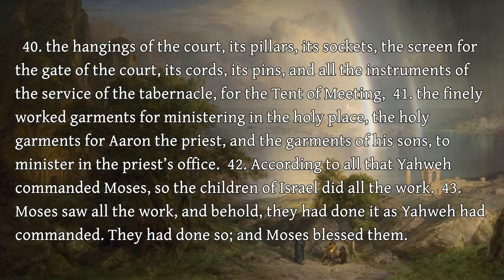According to all that Yahweh commanded Moses, so the children of Israel did all the work. Moses saw all the work, and behold, they had done it as Yahweh had commanded. They had done so, and Moses blessed them.